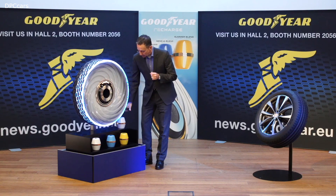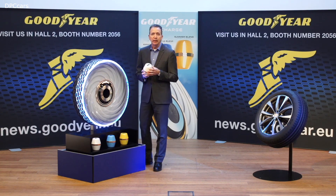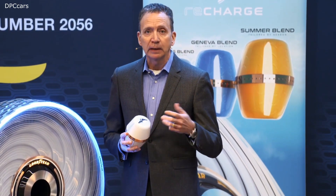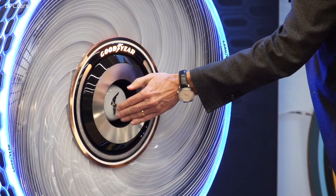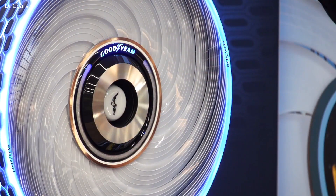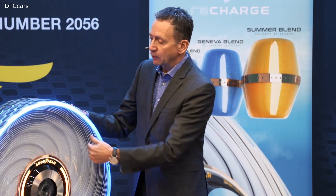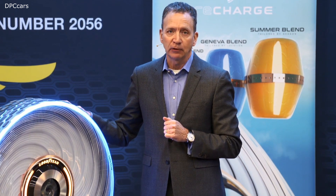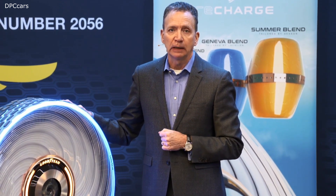At the heart of this concept tire are these capsules — capsules that contain a biodegradable liquid compound. When it comes time to change the tires, all you have to do is insert this capsule into the tire and close the lid. The liquid inside the capsules is delivered through small tubes to the surfaces of the tire, effectively regenerating the tread, making it a very sustainable solution for future electric mobility.